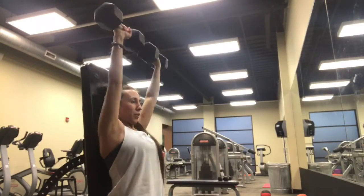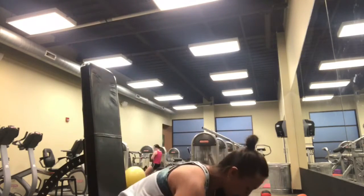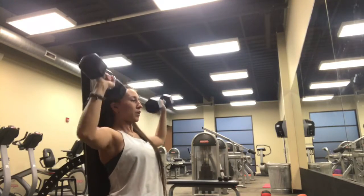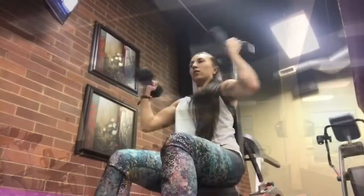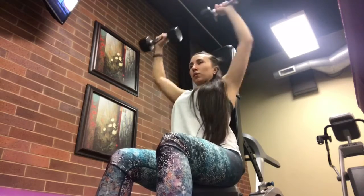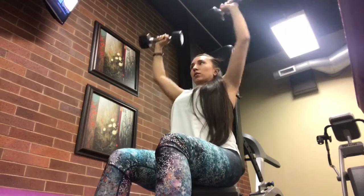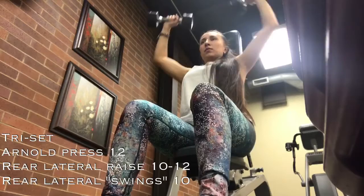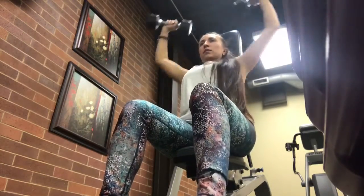Here is my working set — I did 10 reps at a really challenging weight for me, then dropped the dumbbells, grabbed a lighter weight, and did another 10 reps. You're going to repeat that for three sets. Here's another working set: tricep presses — I did 12 reps.